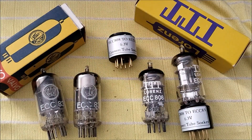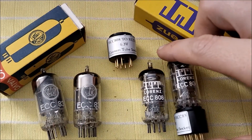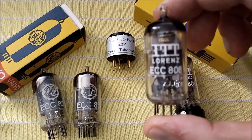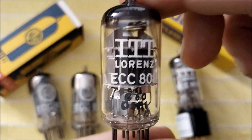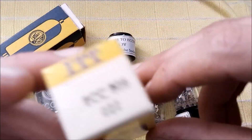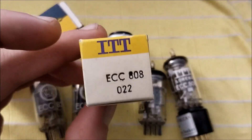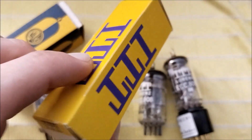I just wanted to point out these particular two ECC808s that I have — just incredible. They're basically new old stock, new in a box, both of them. Just incredible condition on these tubes. The print on them is like new, like it was made yesterday. And check out this box — it's in unbelievably preserved shape. These two tubes are both from 1965. The 60-year-old box still looks like this.